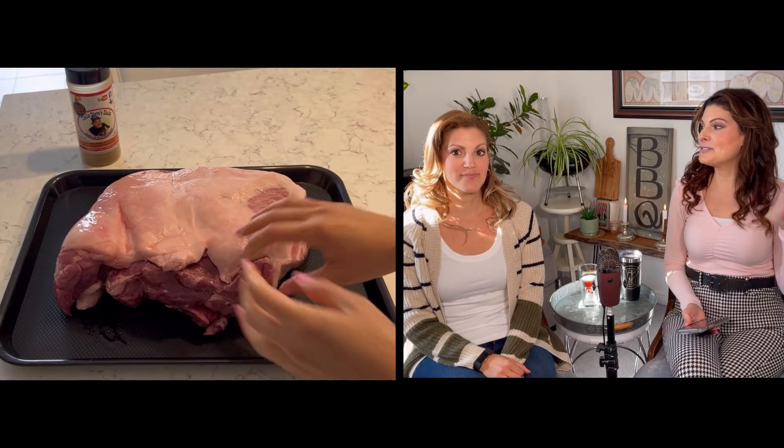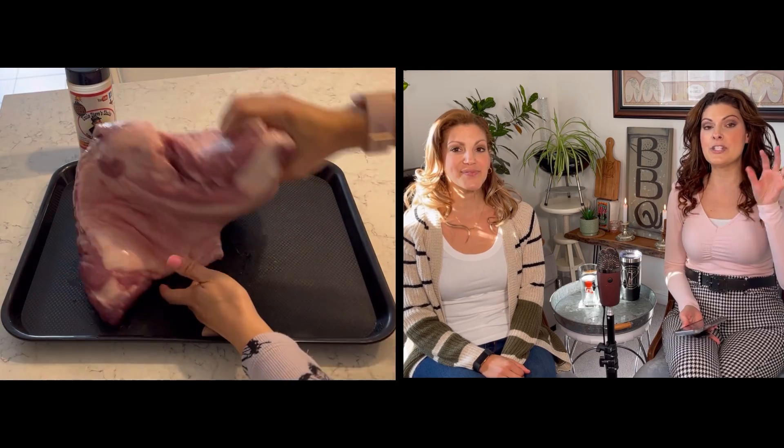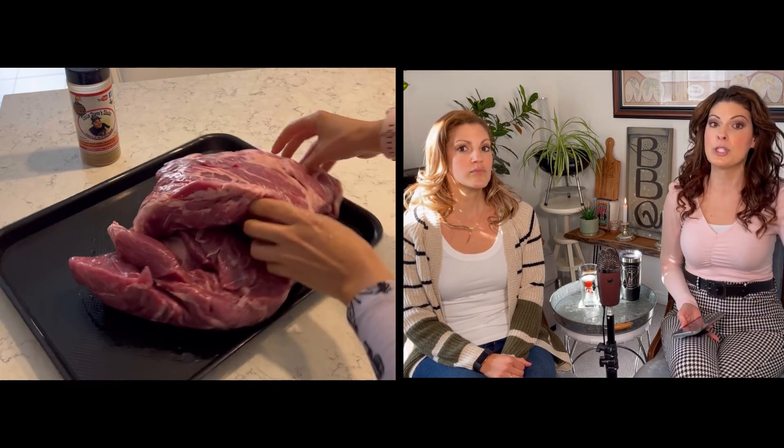So this is a massive slab of pork shoulder. This one, you can see, is bone-out. I'm flipping back this flap here — that's where the bone used to be.